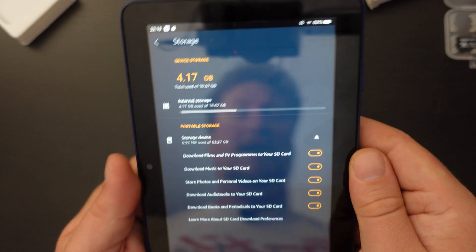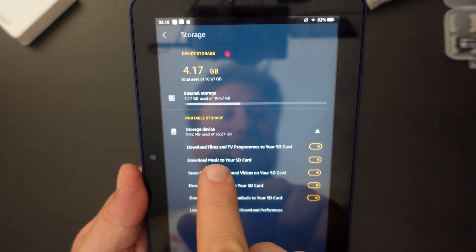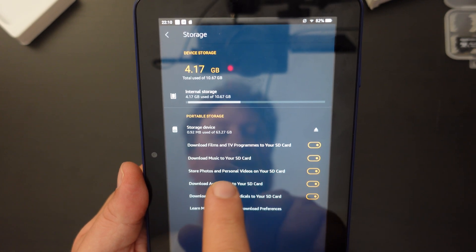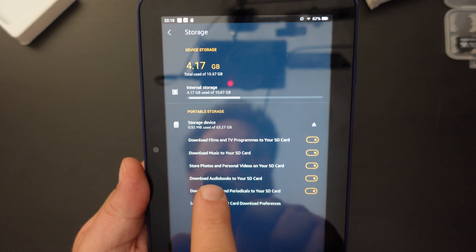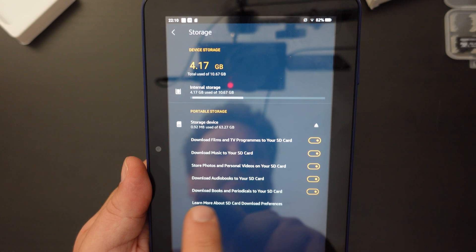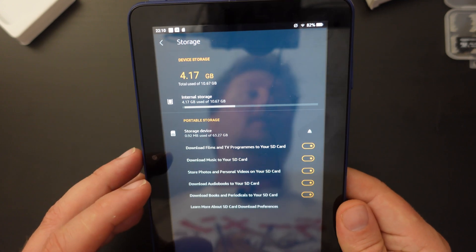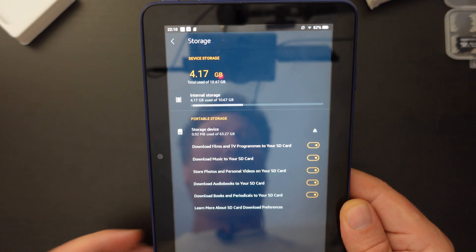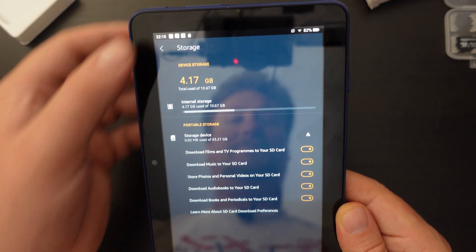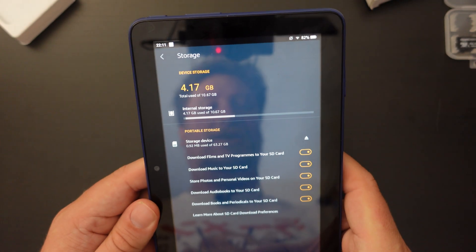The great thing about the new version of Fire OS is that you then have the option to decide how you use the card. I've opted to automatically download films and TV programs, music, photos and personal videos, audiobooks, books, and periodicals to the SD card. This means they'll download to the memory card rather than the device, leaving more storage for apps.